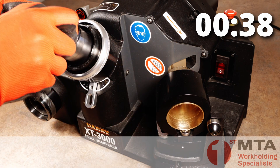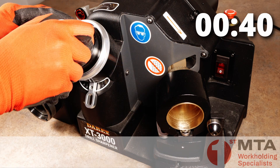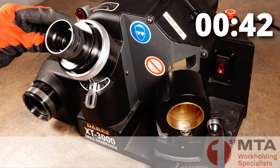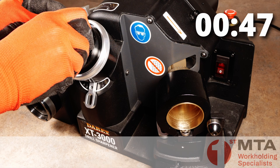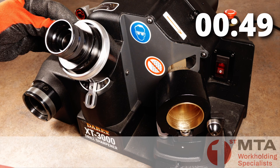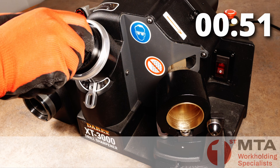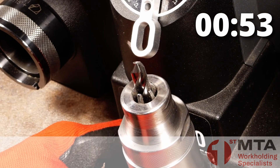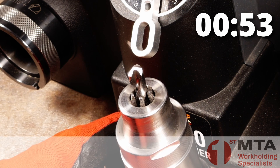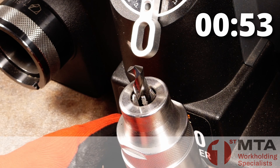And finally we split the point in the point splitting station by doing one side at a time. The process is complete in under a minute and we have a drill sharpened to a very high quality.